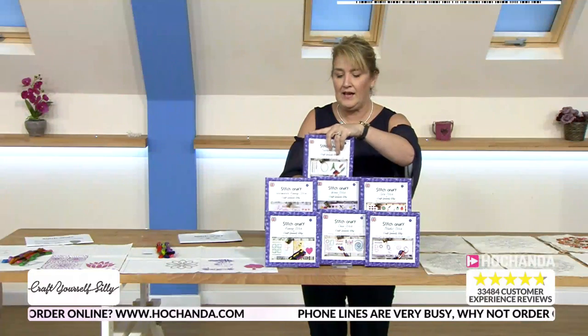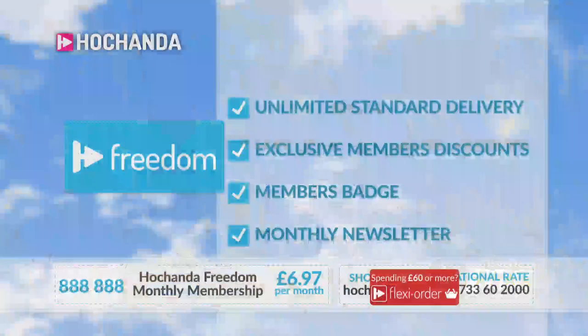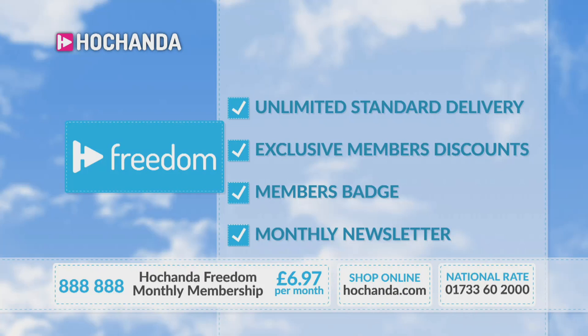With the freedom membership panels we've talked about discounted prices — and how do you become a freedom member? All you need is item number triple-eight triple-eight. It's £6.97 and for that you get unlimited standard delivery and membership discounts. If you're watching from Europe, America, or overseas, you can become a freedom member too — check the website for payment options depending on where you're based.